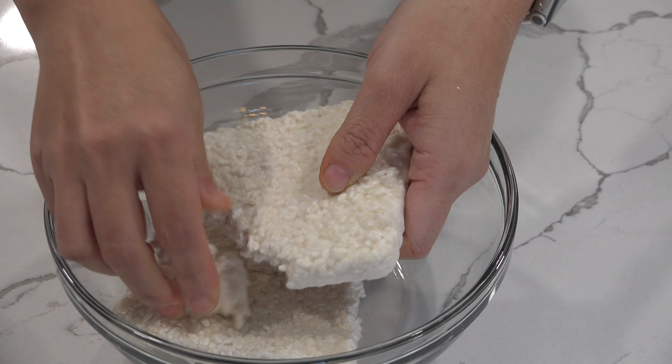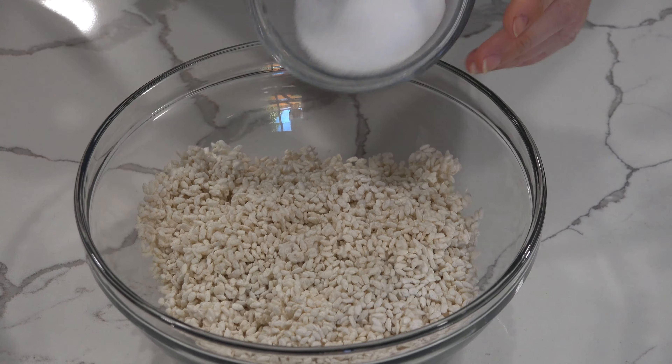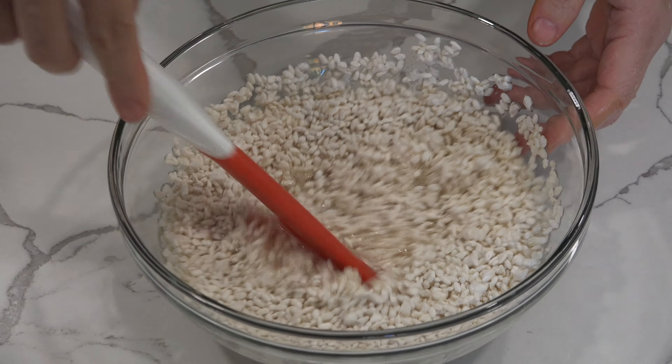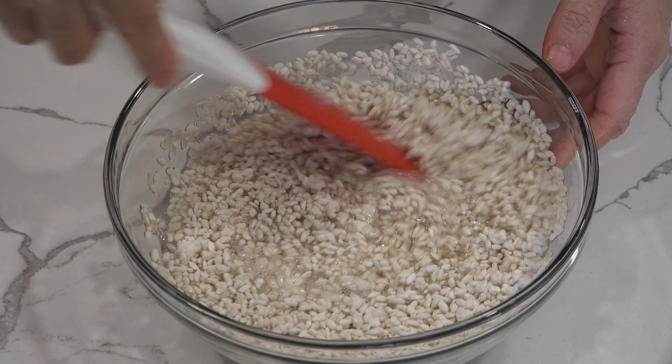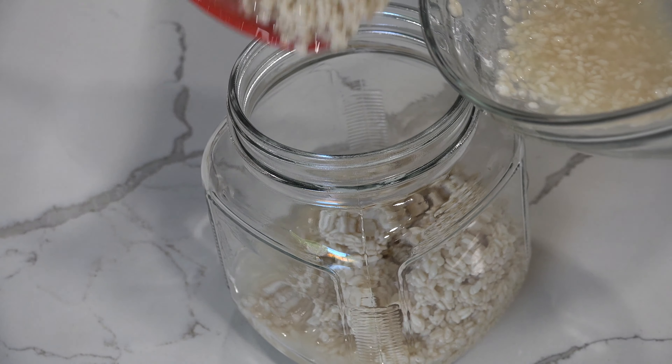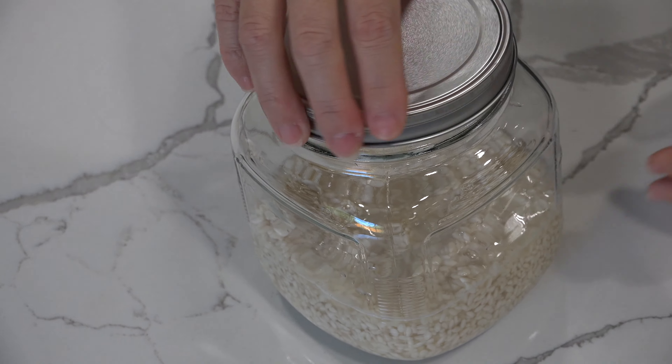First we break koji into pieces, add the salt and water, and mix. Transfer it to a jar or a container with a lid. Leave it out at room temperature for a week.